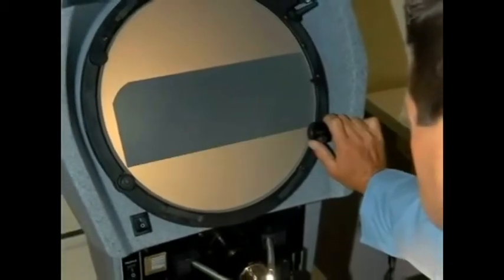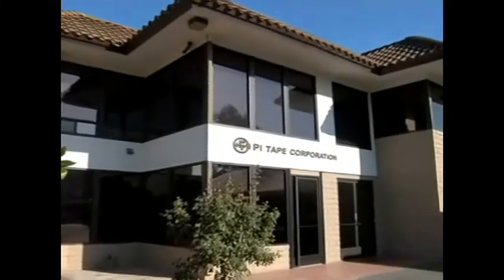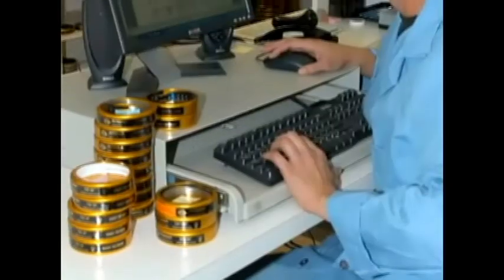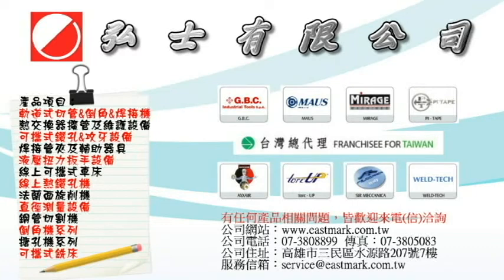PiTape gauges are calibrated at 68 degrees Fahrenheit and are guaranteed to 0.03 millimeters up to 3,600 millimeters. Each tape comes with a calibration report traceable to the National Institute of Standards and Technology.